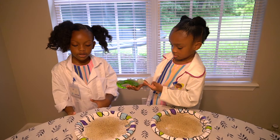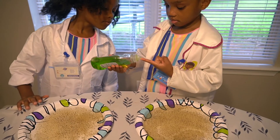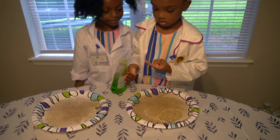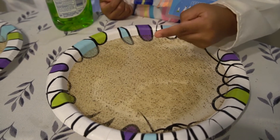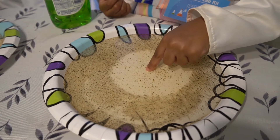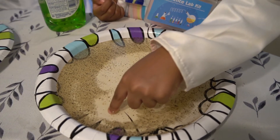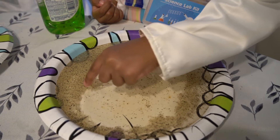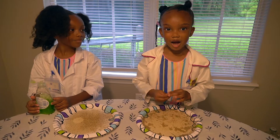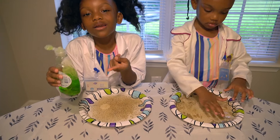I'm hitting the soap on my finger like baby shark — do-do-do-do-do-do. Now I'm going to put the Dawn soap on my finger.